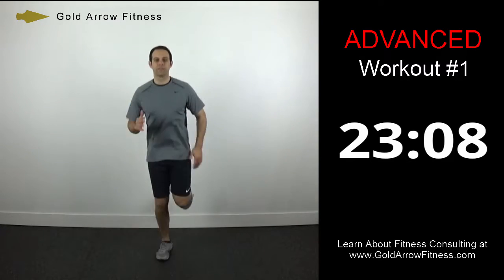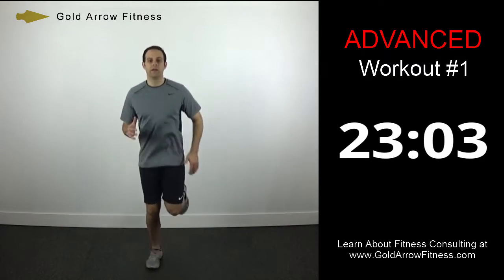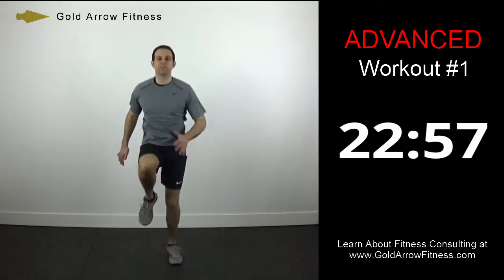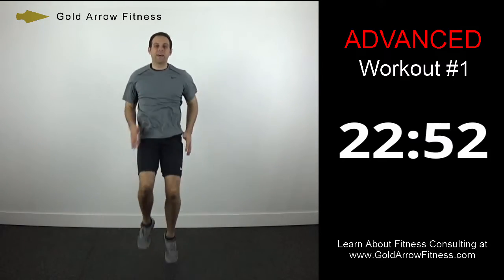Just trying to get the blood flowing into our muscles. Now we're going to turn it up a little bit — now we're going to go high knees. Still on the balls of your feet, knees are coming up as high as you can get them.